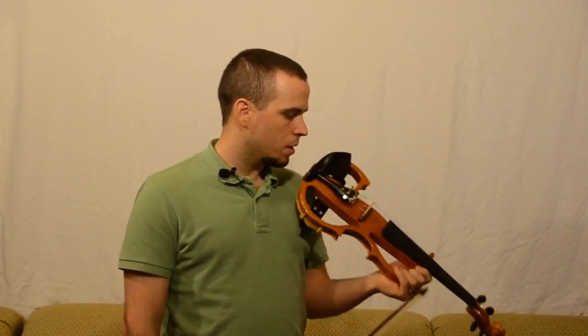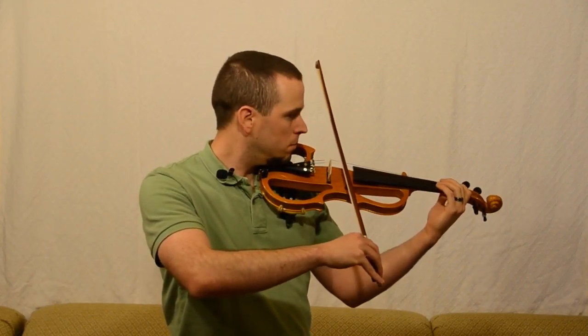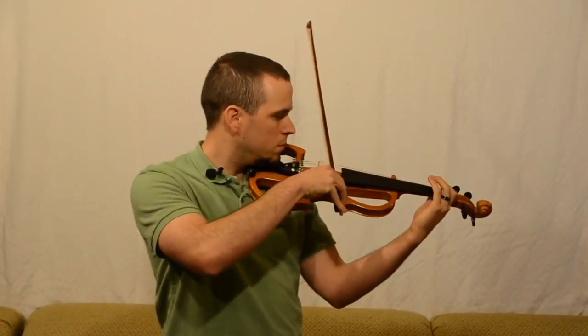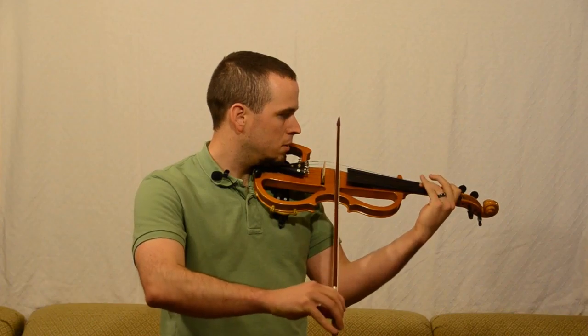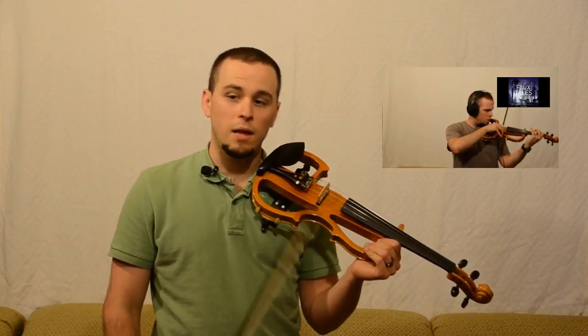I'll play a quick bar of it right now. I also played the whole thing along to Faux Tales' music and recorded it, which you can check out here. I think the song sounds great with violin — it would just sound better with someone better at the violin than me.